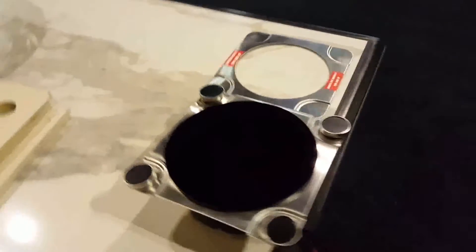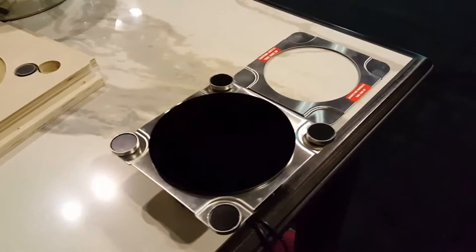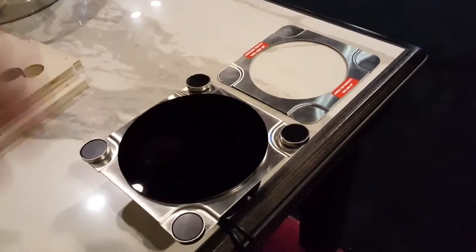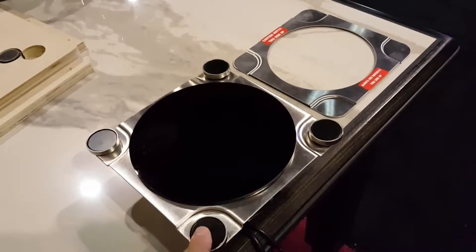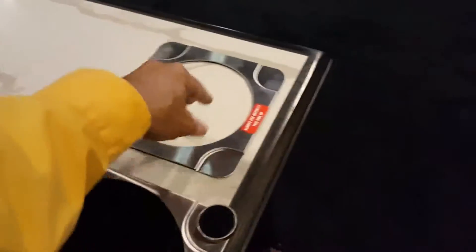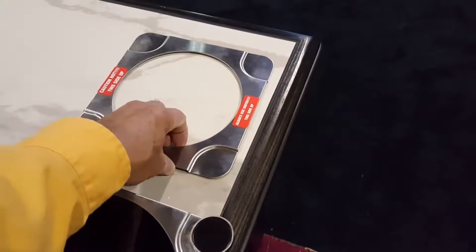I'm going to show you how our new portable induction unit works for any chafing dish. We have a two-piece heater here. These are magnets. They will be attracted to the stainless steel plates that you put inside your water pan.